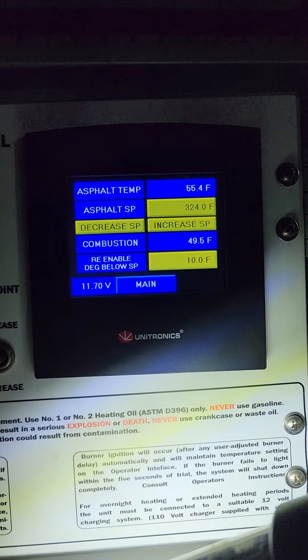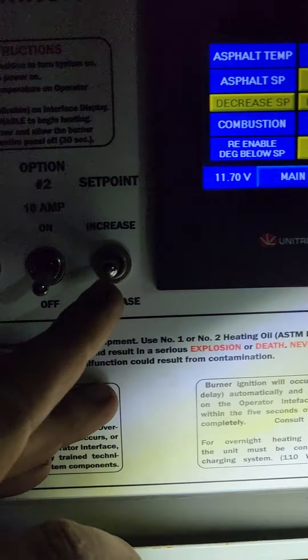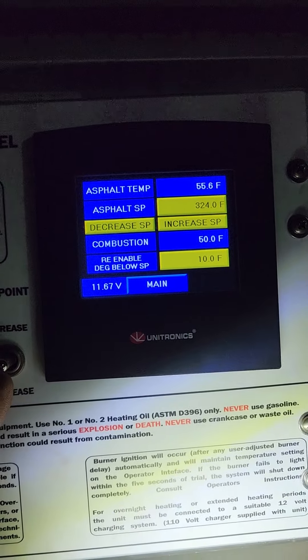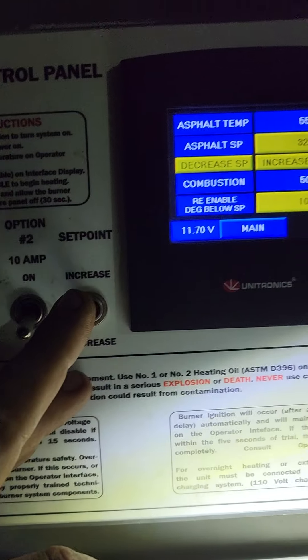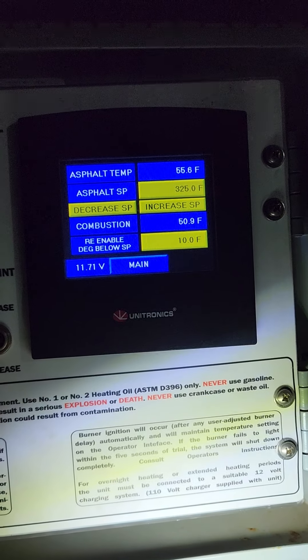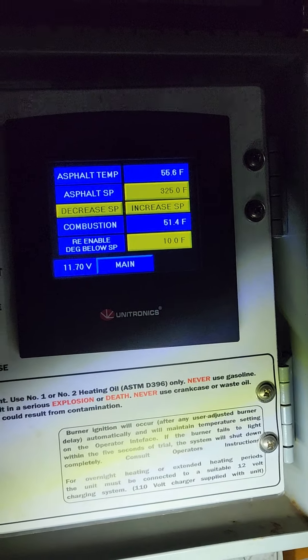Basically, if you find the 325 isn't hot enough or it's too hot, you just go to the set point — increase or decrease. So it's at 324, we can increase it to 325 or go down, and it'll go down. Once it reaches 315 degrees Fahrenheit, it'll reignite to keep the material hot all day.